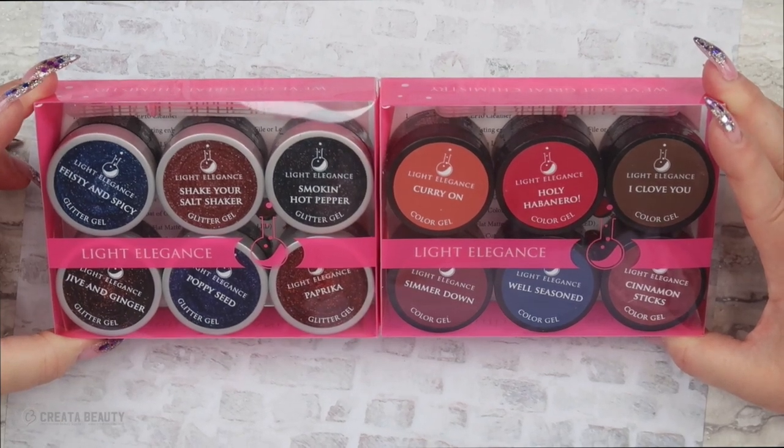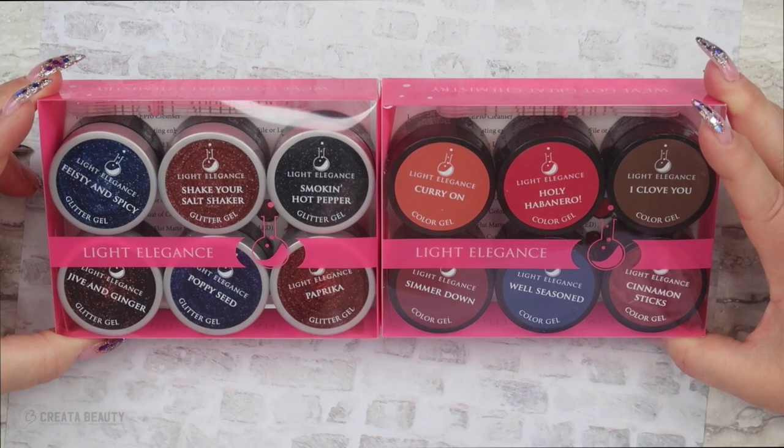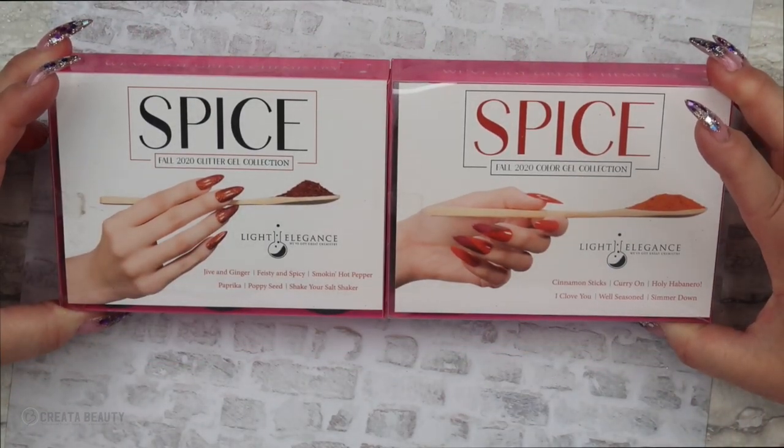Hi everyone and welcome back to another video on my channel. In today's video we're going to take a look at the brand new fall collection from Light Elegance called Spice. So let's get started.